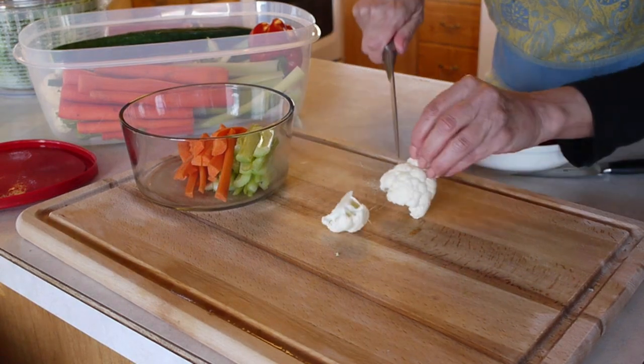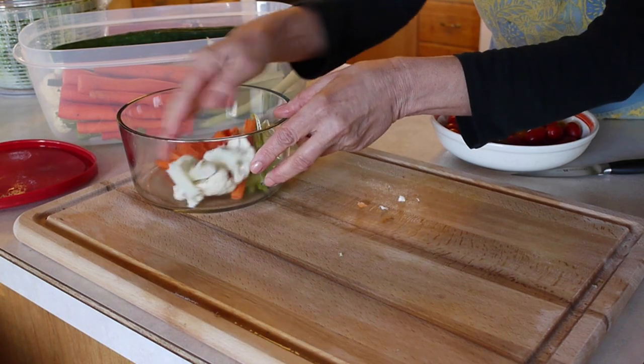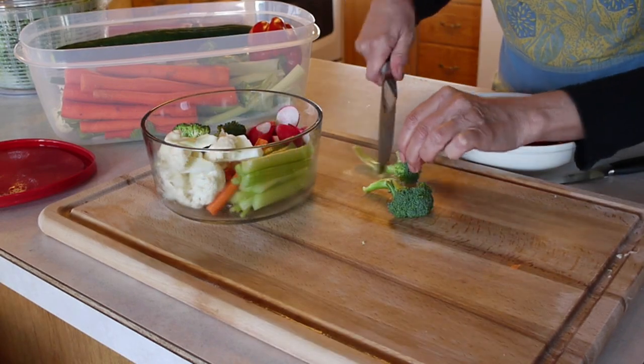Cut the cauliflower into smaller bite-sized pieces. If the radishes are large, let's quarter them. Cut the broccoli into smaller florets.